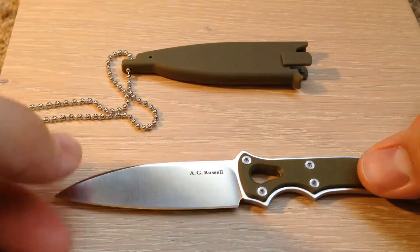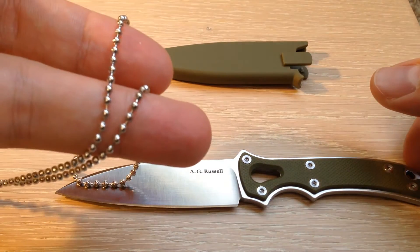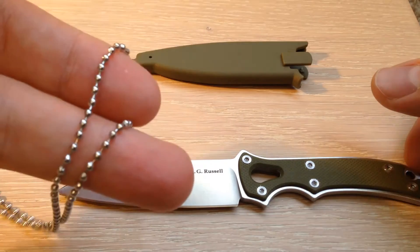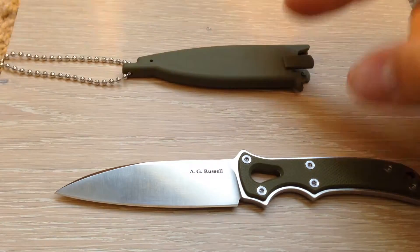The chain is designed to break if any significant stress is put on it. I myself feel uncomfortable putting anything around my neck that could be used as a garrote, if you know what I mean.